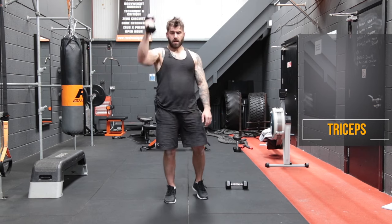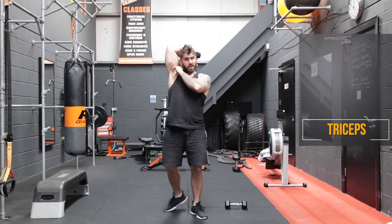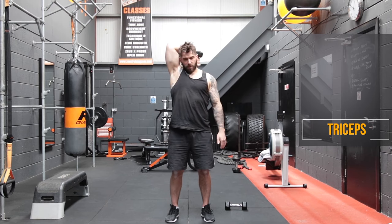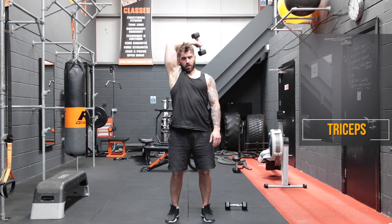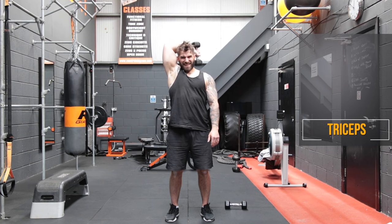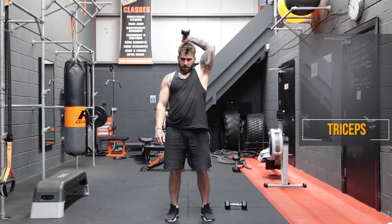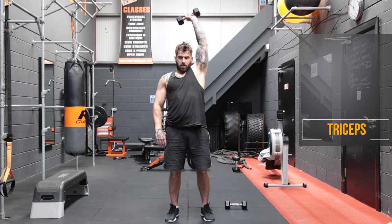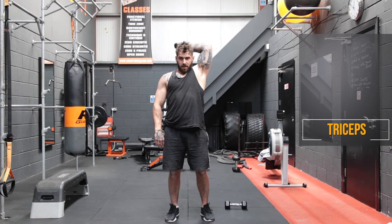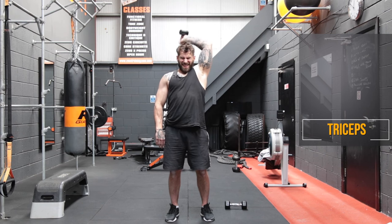Now we're going to take one of those dumbbells and bring it up. Keep your bicep nice and close to your ear — just imagine you're trying to scratch your back with a dumbbell, get it down nice and low. Keep your abs drawn in. One, two, three, four, five, six, seven, eight, nine, and ten. Let me swap it on to the other side. And one, two, three, four, five, six, seven, eight, nine, and ten.